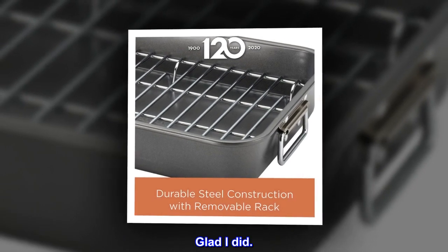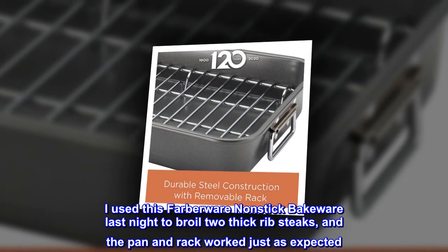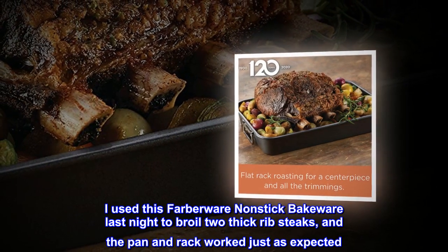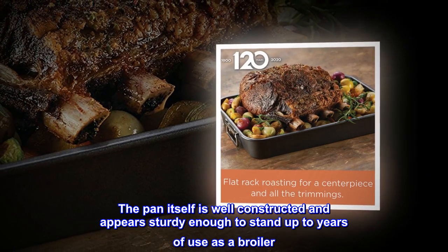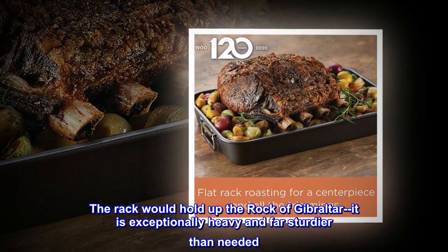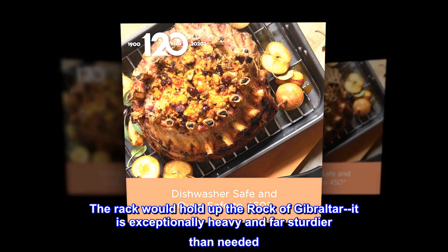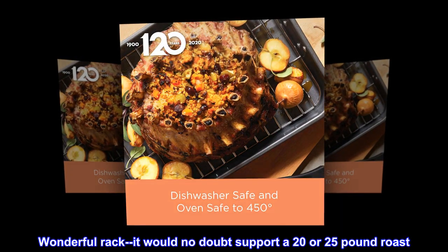Glad I did. I used this Farberware non-stick bakeware last night to broil two thick rib steaks, and the pan and rack worked just as expected. The pan itself is well constructed and appears sturdy enough to stand up to years of use as a broiler. The rack would hold up the rock of Gibraltar — it is exceptionally heavy and far sturdier than needed. It would no doubt support a 20 or 25 pound roast.